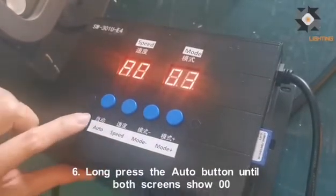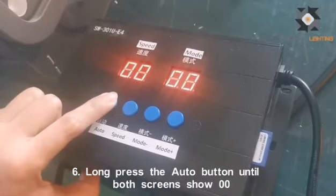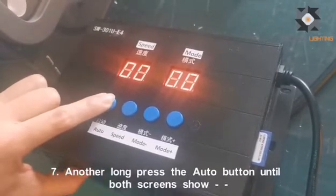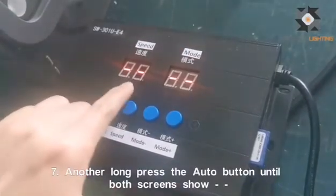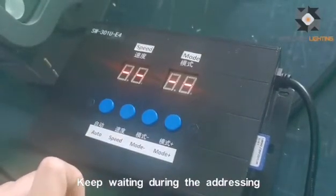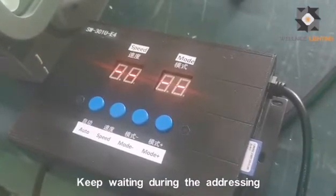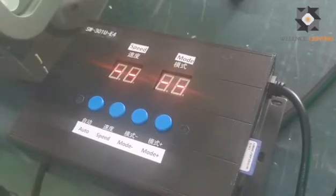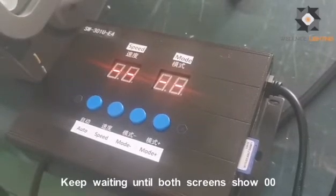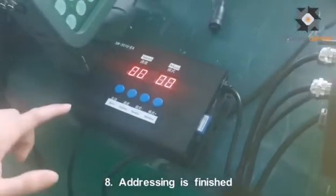Now another step is to long press the auto button. Then do another long press on the auto button. You will see the screen display like this, and we wait. It is finding the address now.